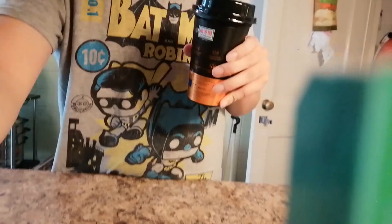There we go. Milk tea — actually pretty good!